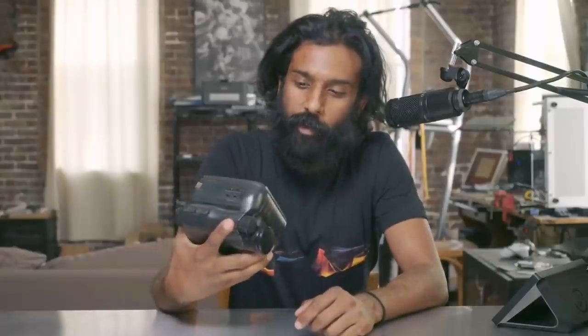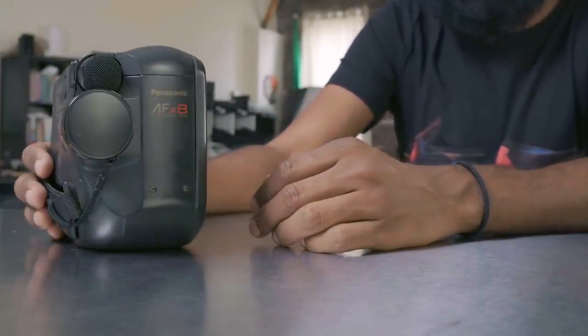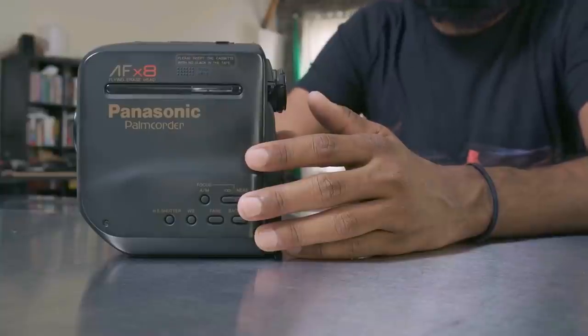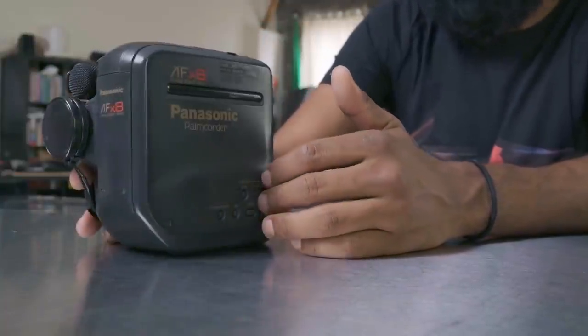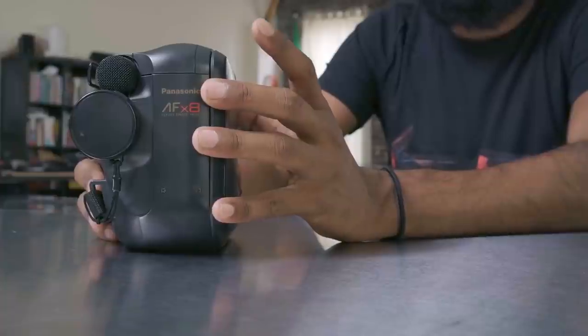The first one I ever used was my parents' Panasonic Palmcorder AF-X8. I don't know much about this — I can't find much information about it online. If you look up the AF-X8 you're going to see a model that does not look like this. This is what I used essentially from 2000 until 2002 when I was in high school.